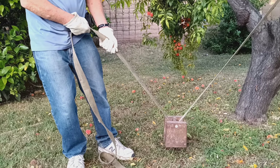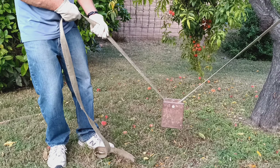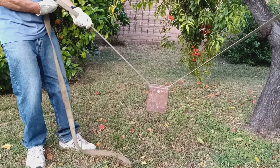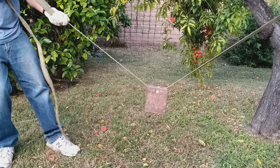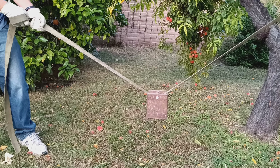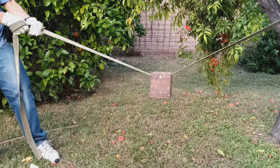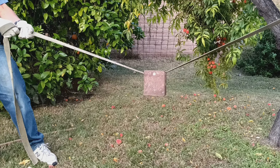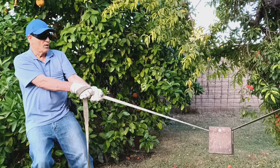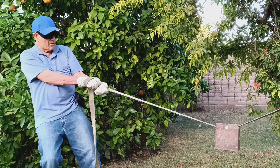But watch what happens when I back up. That angle becomes closer and closer to a zero-degree angle. So let's say I want to make it a zero-degree angle so I can just tightrope across that thing. Friends, that's impossible without pulling that tree down. I'd need a bulldozer — I would pull that tree down before it would get down to a zero-degree angle.